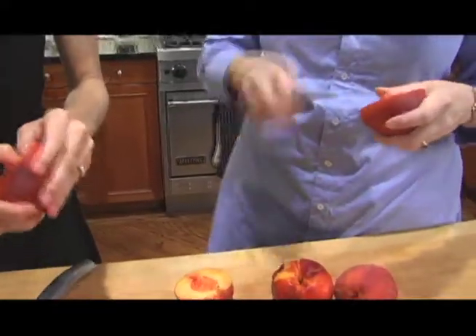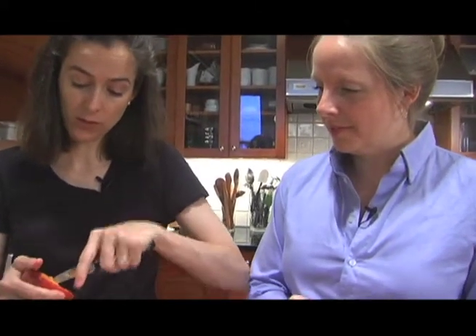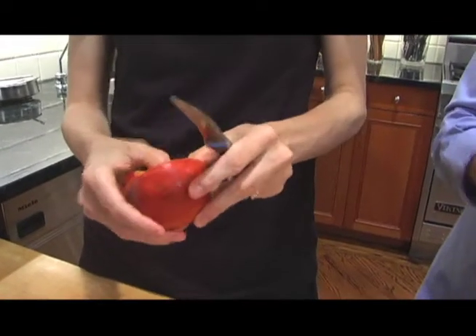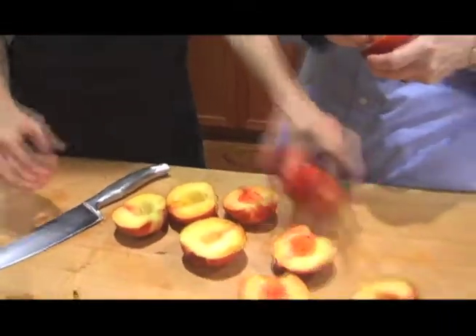Careful with peach pits. I am losing the battle. Do you guys know this knife? Do you know this particular one? It's called a bird's beak knife because it looks like a bird's beak. Meryl and I find it quite handy for taking out peach pits and peeling things — just general goodness.